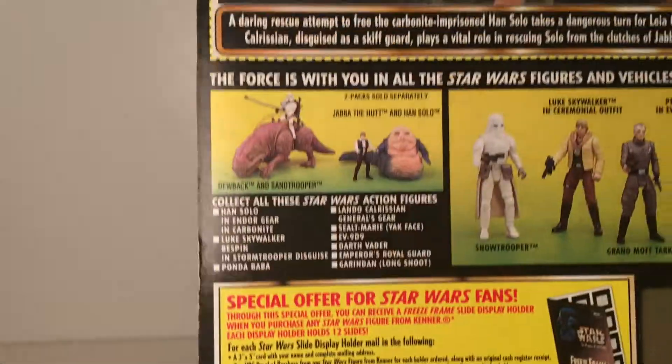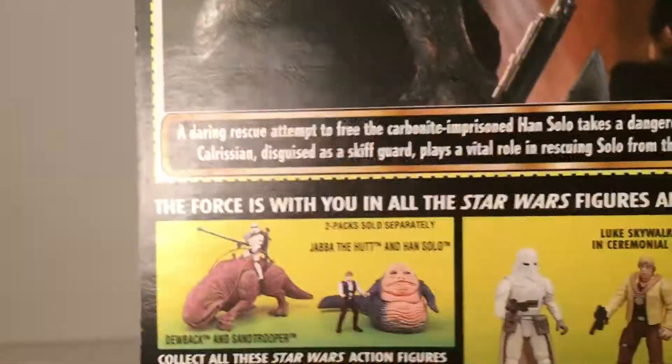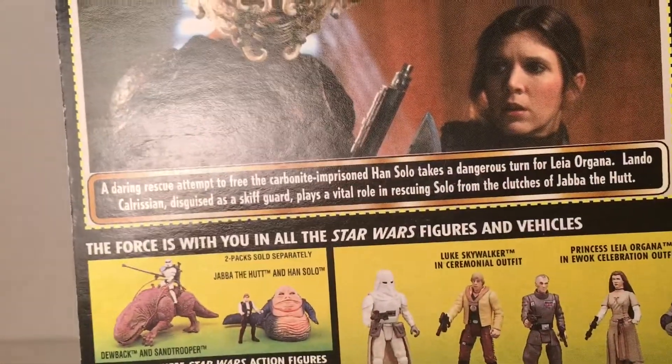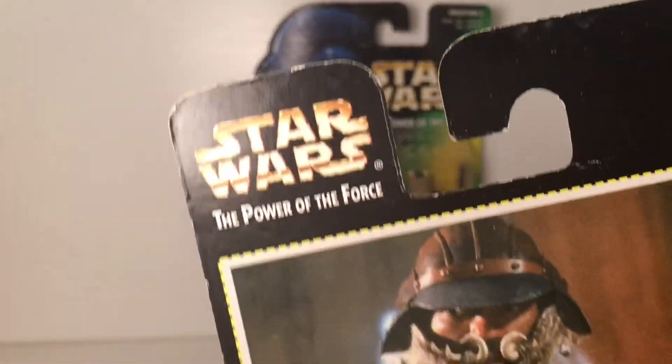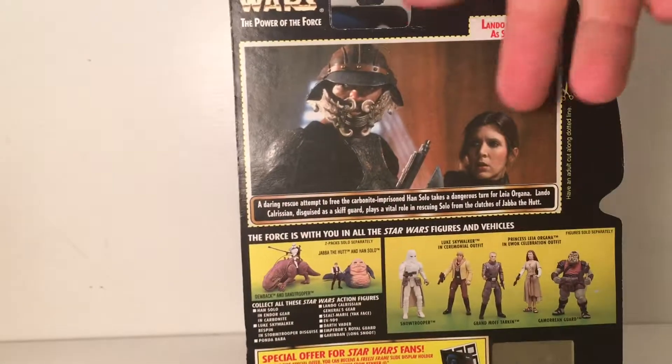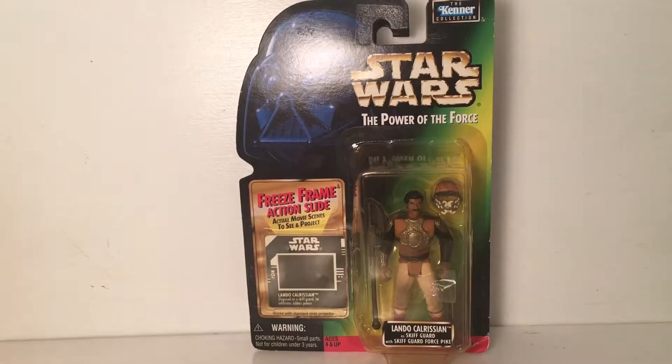I'm excited for this guy because I don't have a Lando yet in my original trilogy section. It's giving a nice image of Lando and Leia that you can cut out. More of the basic stuff — this is 1997 Kenner — some more of the other figures from this line, and his little quick character description for this figure. There's another Star Wars image, so I'm really excited to unbox this guy.